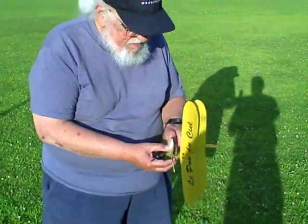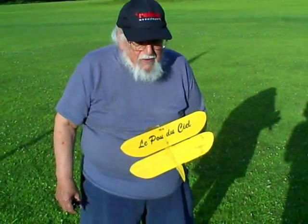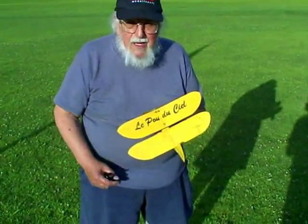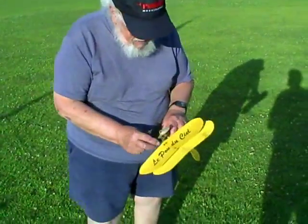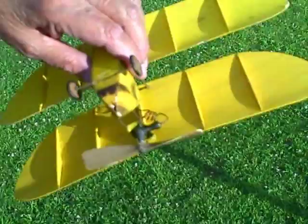This is a CO2-powered free-flight model. It's called the Poudicille — that stands for the Flying Flea in French. We're going to fuel it and take a close-up shot of the motor.